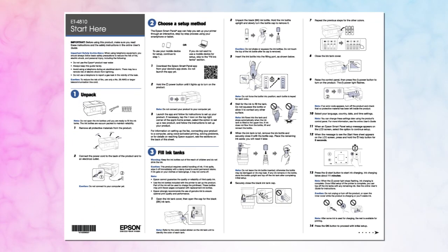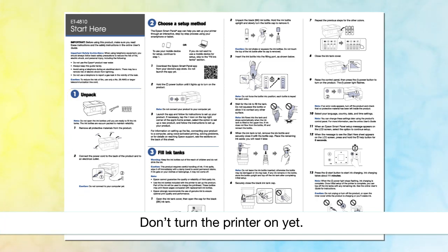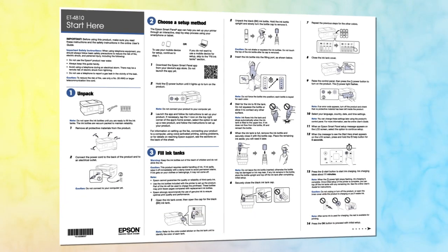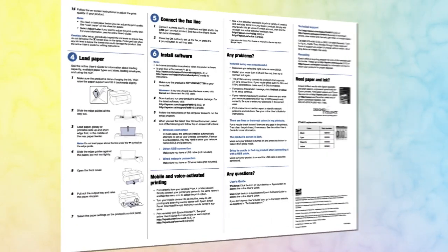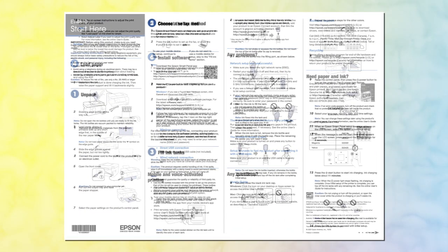Before you begin, unpack your printer and plug it in as shown on the start here sheet. Also, be sure to review the notes, cautions, and warnings on the start here sheet.